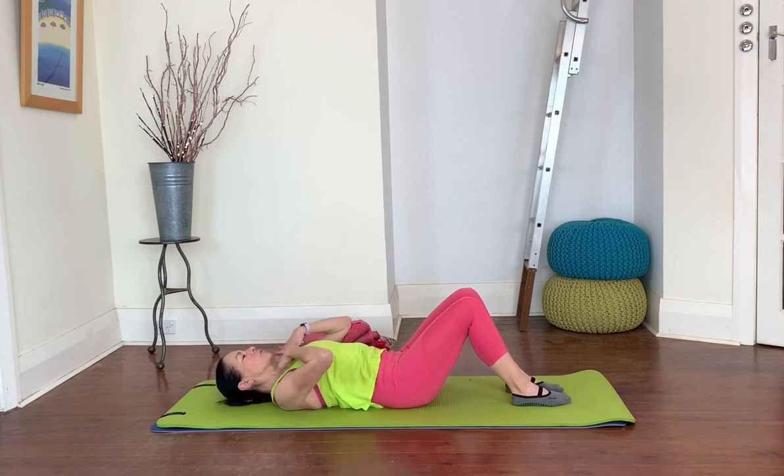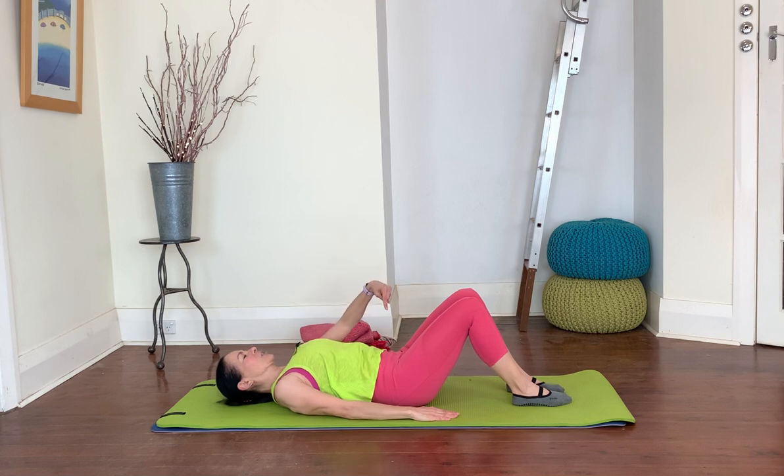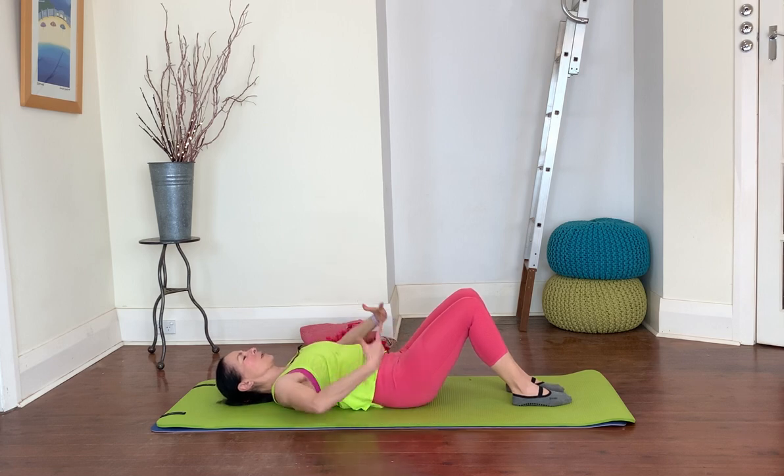Think of relaxing your shoulders and relaxing your neck. Take a slow easy inhale, and exhale — as you exhale, get that sense of gentle lift internally, a gentle tightening of those lower tummy muscles. That's going to help keep your lower back nice and stable. Do that two more times: breathing in and breathing out, one more time breathing in and breathing out.